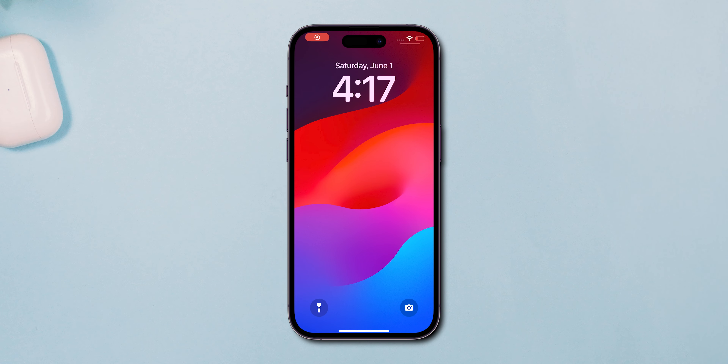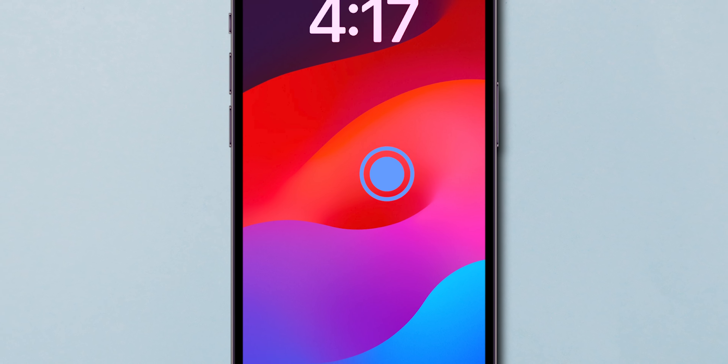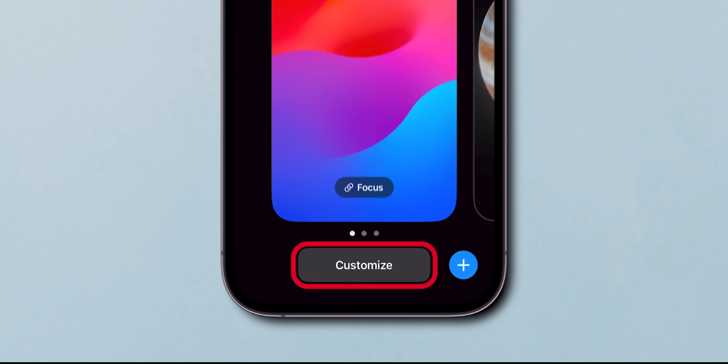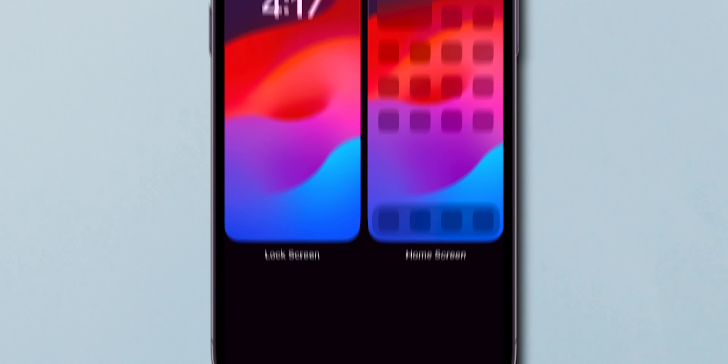How to Add an Alarm to iPhone Lock Screen. First, tap and hold an empty spot on your lock screen until the Customize button appears. Next, touch the Customize button to enter the customization mode.